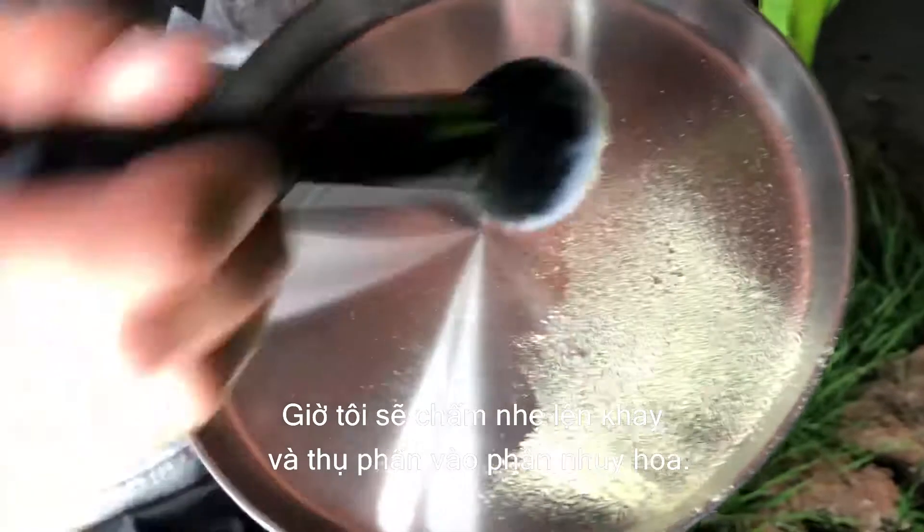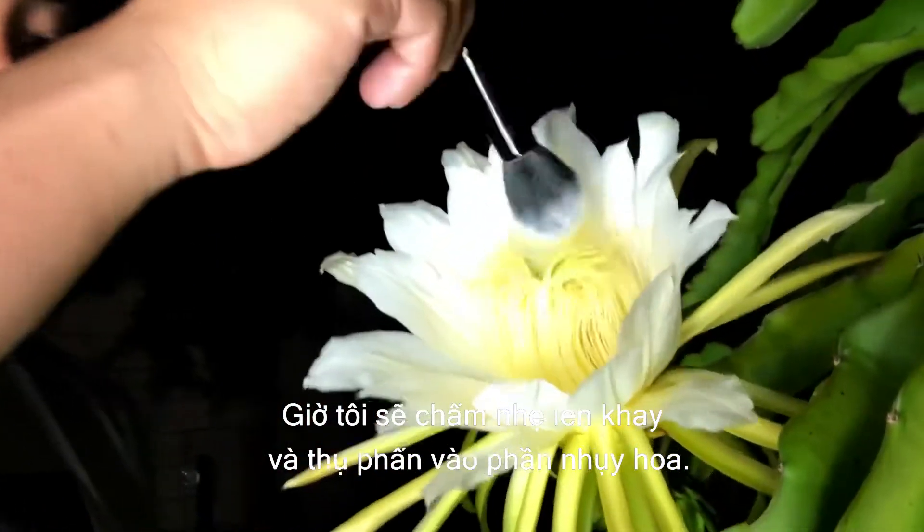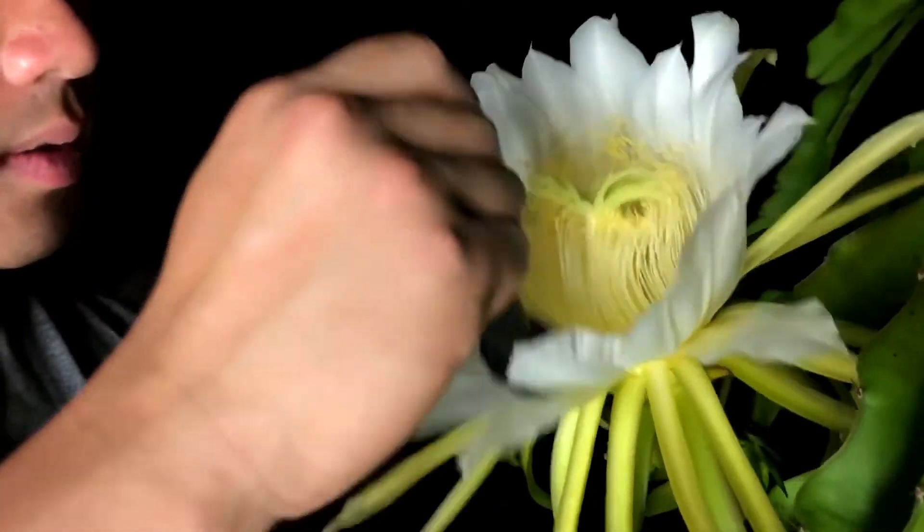I'm gonna dab a little bit of it, get it on here, and now we're gonna pollinate. There's even pollen in here that I can take — you don't want any of that to go to waste.